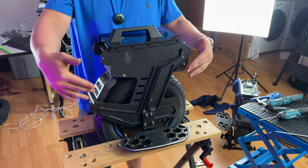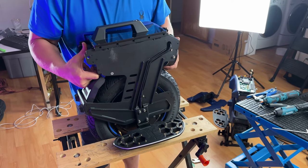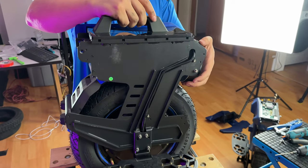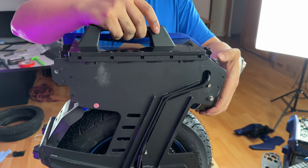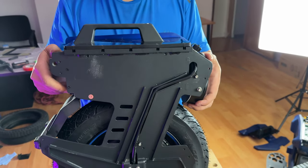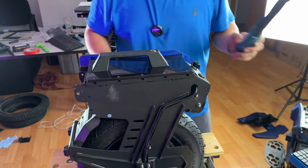Before you put the rest of the pads back on, I like to test the wheel just to make sure that there's nothing rubbing and that everything is properly functioning. I forgot to plug in the power cable — so that's the reason why we test.